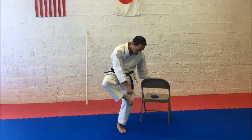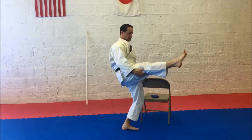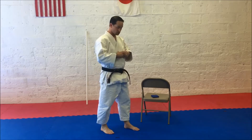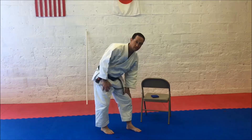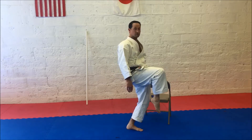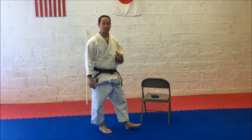Contact point: ball of foot. As you extend out, ball of foot. Target can be under the chin, the solar plexus, the groin area, the shin, or the leg. If you're going to the groin area, you can use the top of your foot. For other areas, you're probably going to use the ball of foot to kick.